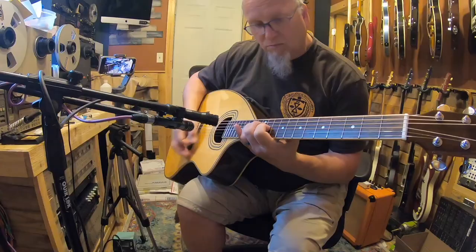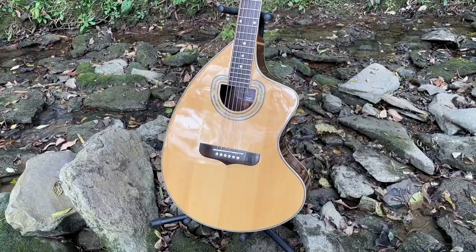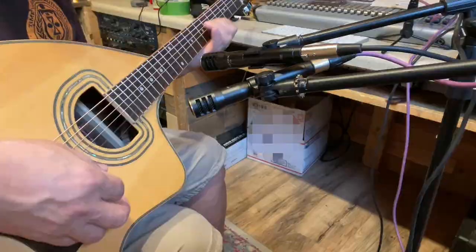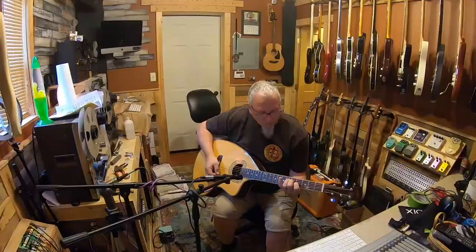This is the Giannini Craviola, a unique Brazilian-made instrument made famous by Jimmy Page. Today we'll be taking a look at this instrument, looking into the company's history, and ultimately seeing what it can do.